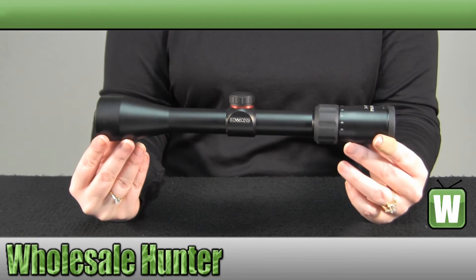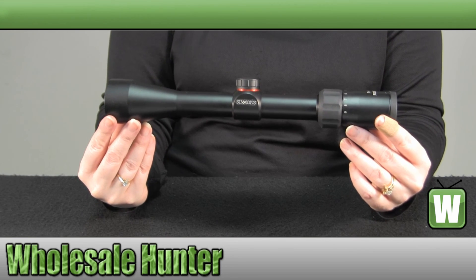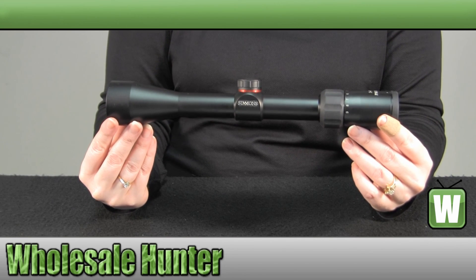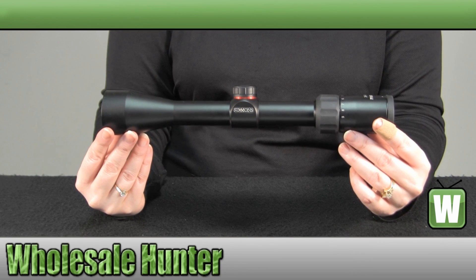And again, this has been the unboxing video for your ProSport Series 3x9x40mm Truplex Reticle Rifle Scope made by Simmons, manufacturer number 510481.